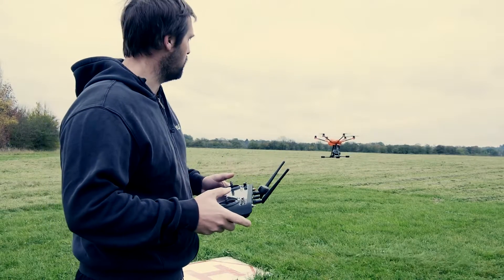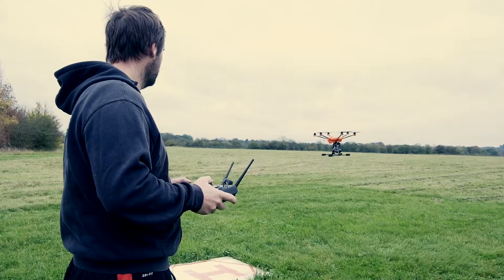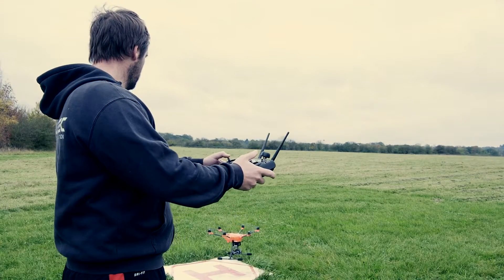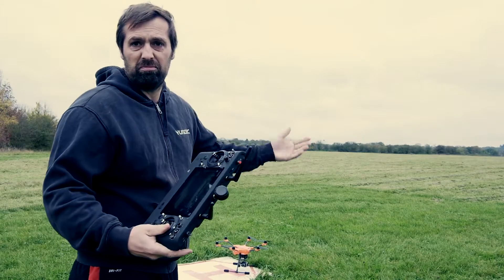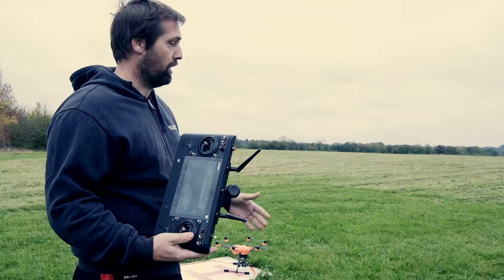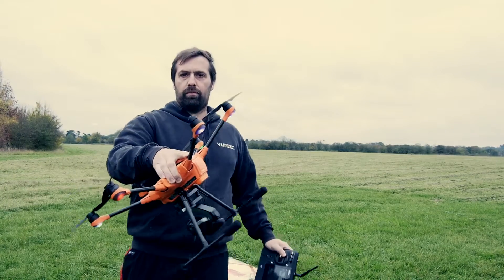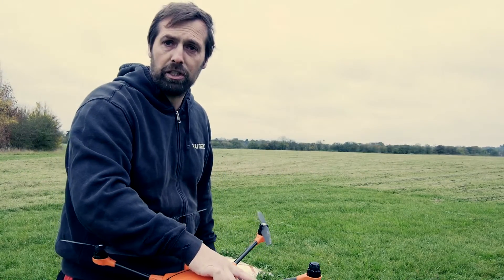What we'll do now is try and land it — see how easy it is to land. Super easy. So that's really nice knowing you have that redundancy. We can lose a prop and we can still fly on five. Thanks for watching guys.